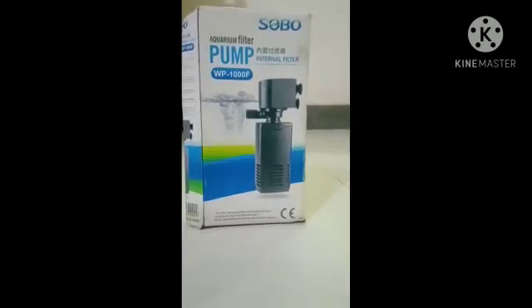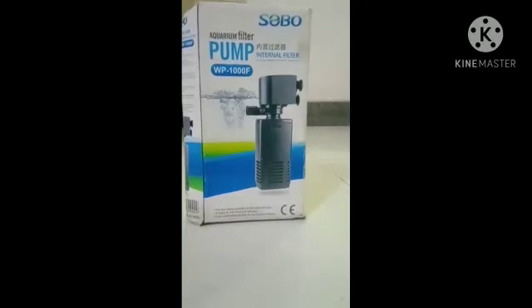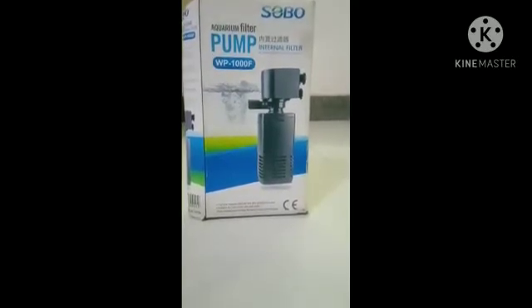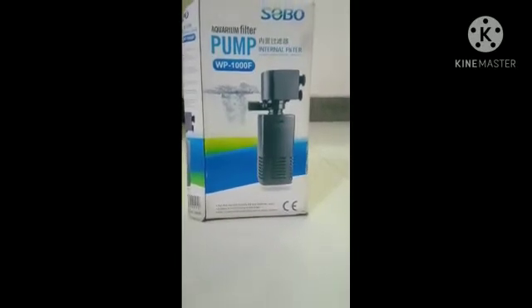Hi Viewers, welcome to Memorayav channel. Now we are going to see about an internet filter review. This is the Sobo aquarium filter pump WP 1000F model.